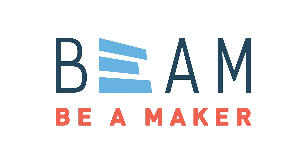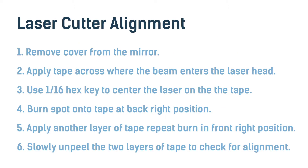Today we're going to be doing laser cutter alignment. We're going to need the laser cutter turned on to complete these tasks.